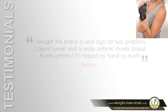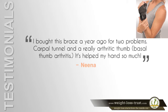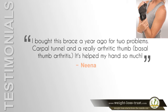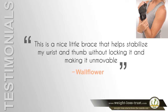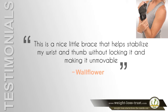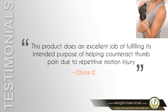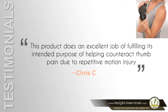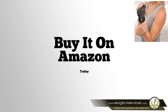Here is what some customers have to say about it. "I bought this brace a year ago for two problems: carpal tunnel and a really arthritic thumb. It's helped my hand so much," says Nina. "This is a nice little brace that helps stabilize my wrist and thumb without locking it and making it unmovable," says Wallflower. "This product does an excellent job of helping counteract thumb pain due to repetitive motion injury," says Chris C. Buy it on Amazon today.